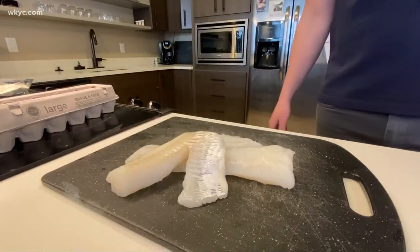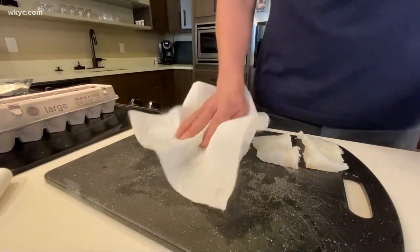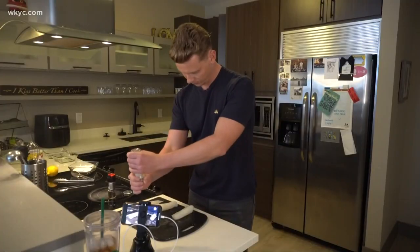First thing you want to do is grab some fresh cod, cut them down to your desired size, pat dry with a paper towel, and then add a little salt and pepper.